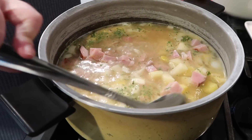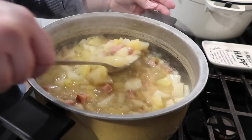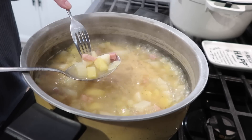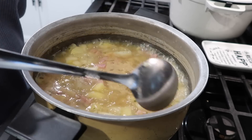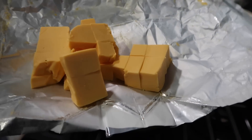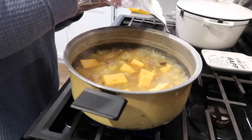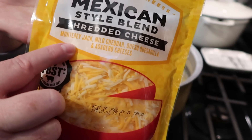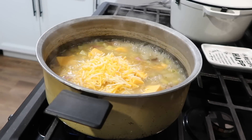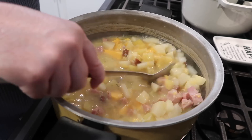Now that everything is in the pot, I'll turn up the heat and get those potatoes cooked through. I'm using a fork to test doneness, and once they're at the right tenderness I'll start adding dairy. You don't want to add dairy while the heat is too high — you risk burning the cheese or scalding the milk. So I've reduced the heat and I'm coming in with cubed Velveeta and a bag of Mexican-style cheese, which is basically Monterey Jack and cheddar.